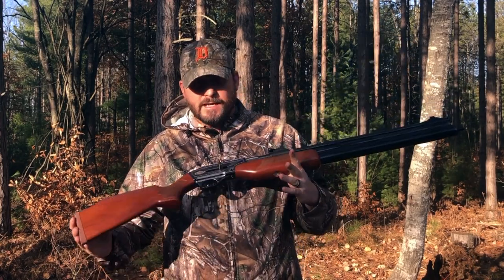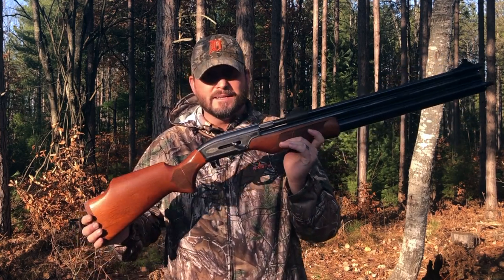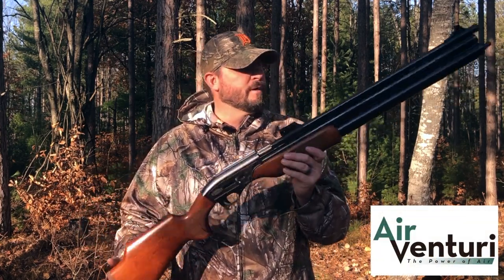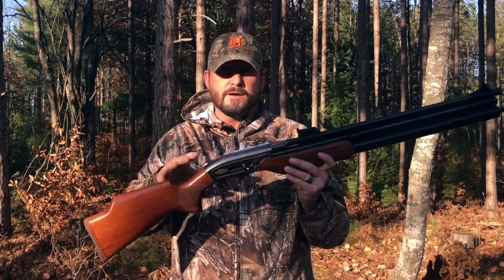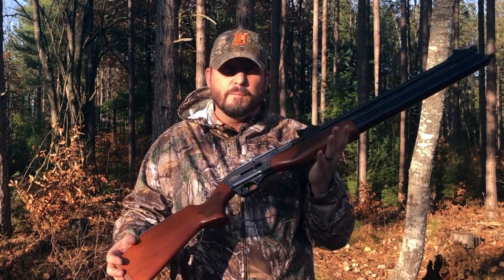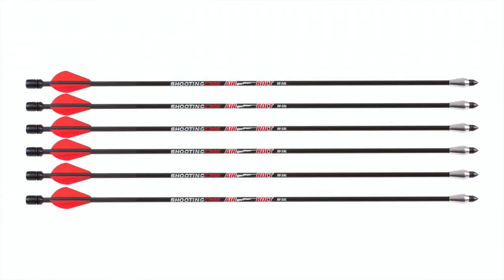Hey everybody, Chris with Up North Air Gunner. So today we're actually going to be checking out something new. What I have in my hand in itself is not anything new. This is the Dragon Claw from Air Venturi — it is a .50 cal. This big bore air gun has been around for a long time. You can find a lot of different reviews and information about it. It's a great deer gun in its bone stock format, roughly 230 foot-pounds of energy. It's really awesome to shoot bolts out of if you live in a state that allows air bows or air bolts.